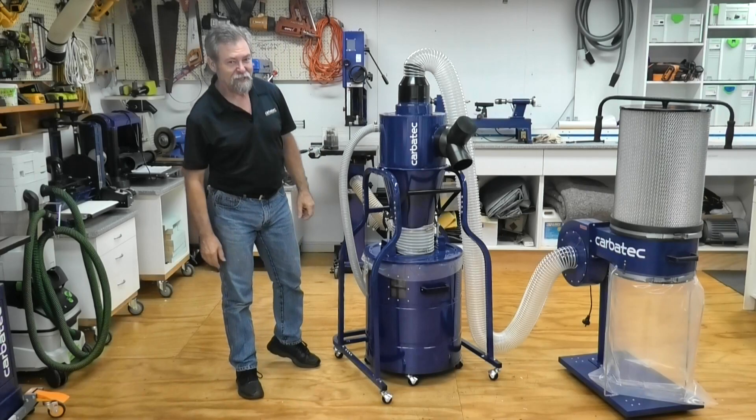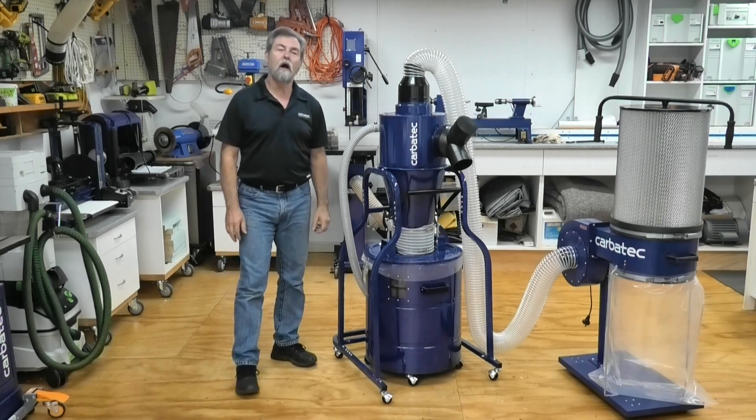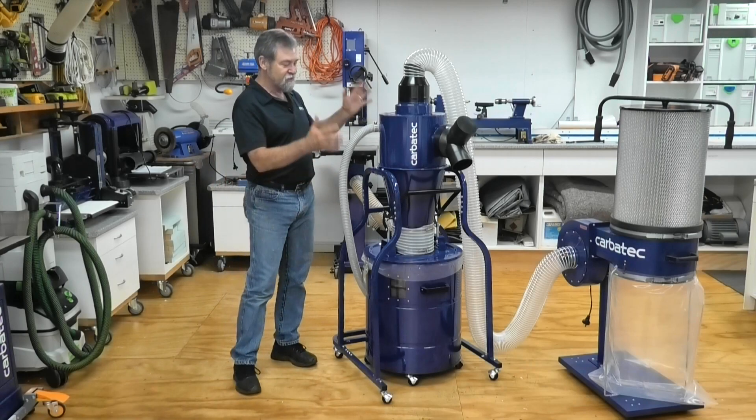This is Dave Stanton for Carbotech: Operation, Maintenance and Safety.